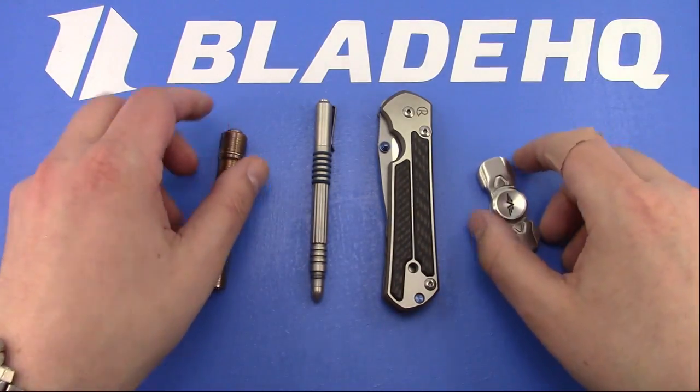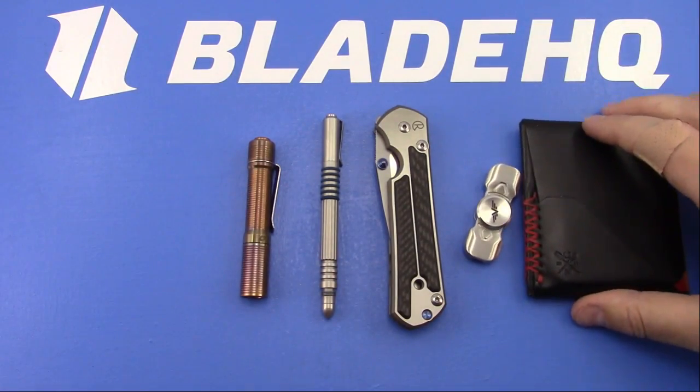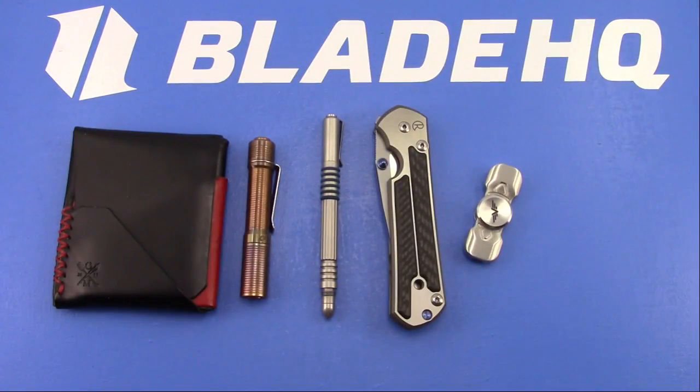Alright, what's up guys? Just pulling out what I carried today out of my pockets. Some stuff doesn't really change much.